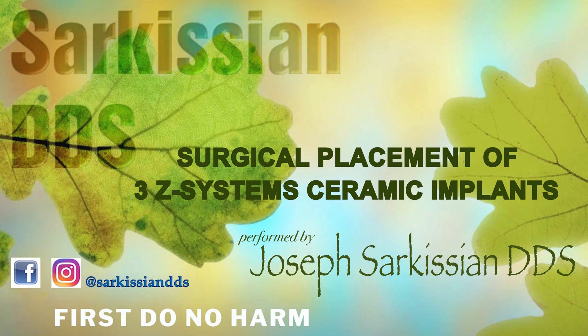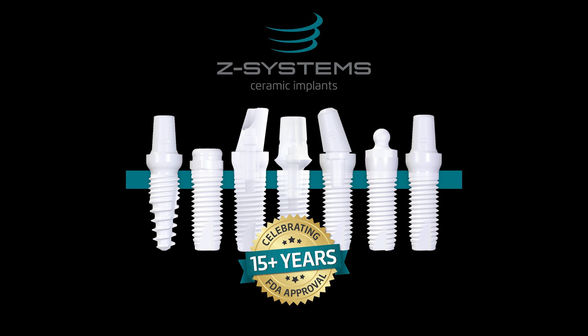Zirconia is a fully metal-free ceramic and the company offers multiple options to fit your needs, including one-piece, two-piece gum level, and two-piece bone level systems.